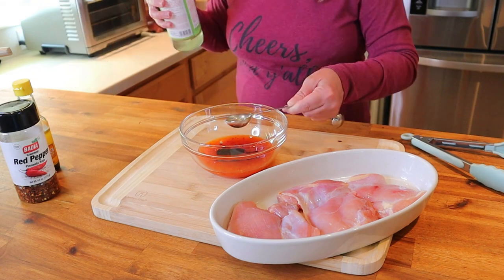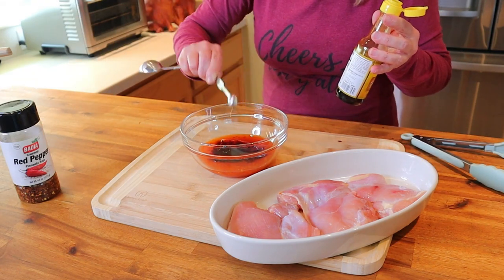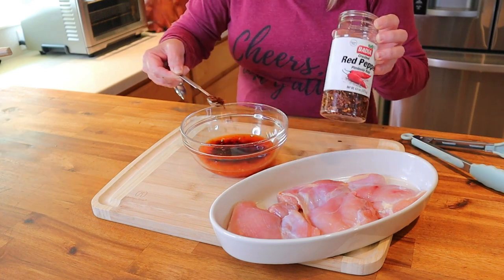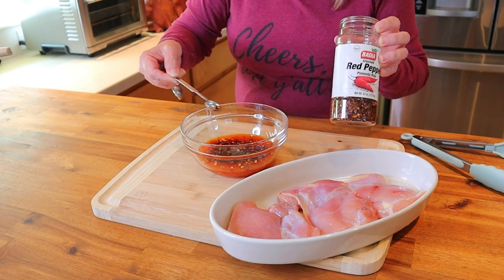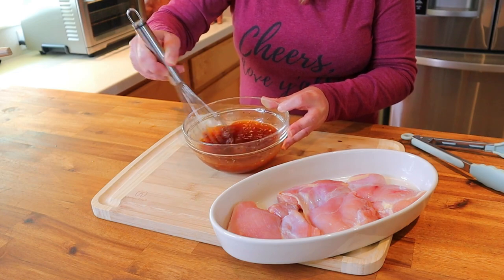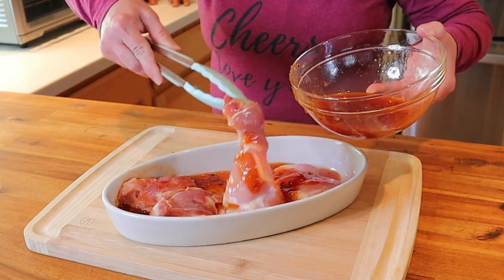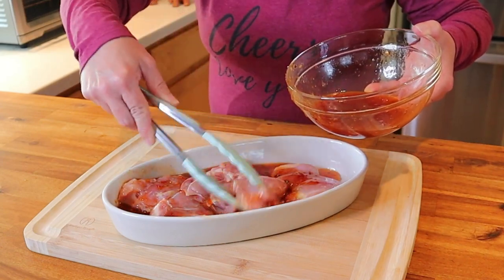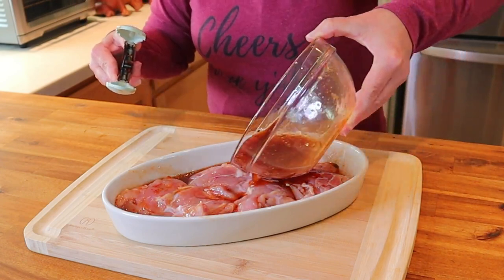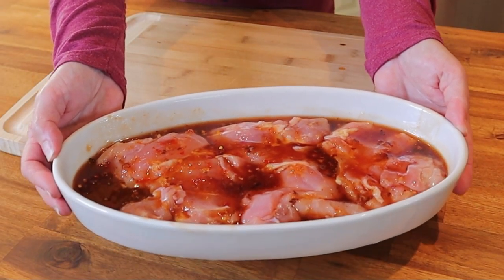Next add a half tablespoon of premium soy sauce, one tablespoon of rice vinegar, one fourth teaspoon of pure sesame oil, and one fourth to one half teaspoon of crushed red pepper flake depending on how spicy you like it. Whisk these ingredients together thoroughly, pour the marinade over the three chicken thighs, flip them so both sides get an even distribution of marinade, then place the marinated chicken in the refrigerator for a minimum of two hours.